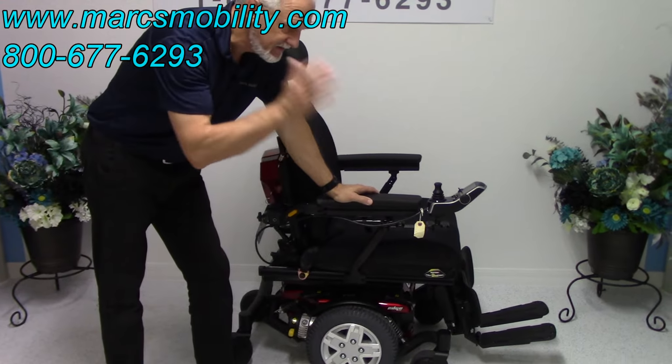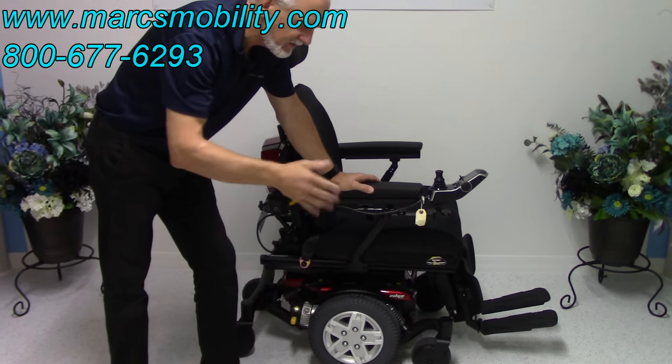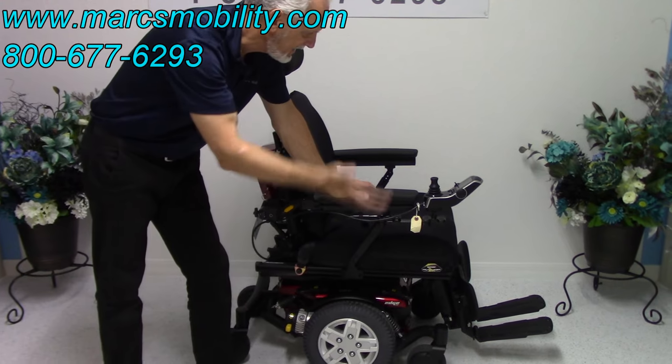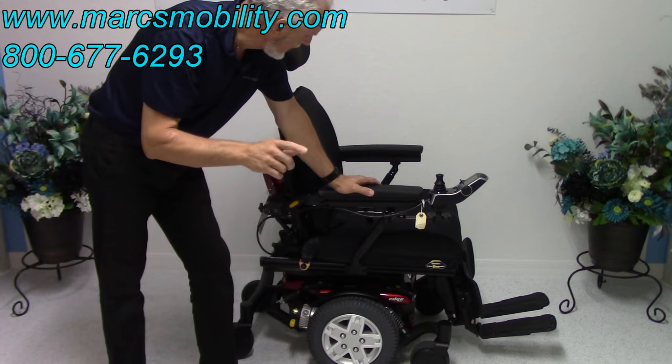This chair has electric tilt, electric recline, and electric legs — no seat lift. Tilt, recline, and legs. And this chair has 7 miles on it, so it's practically brand new.